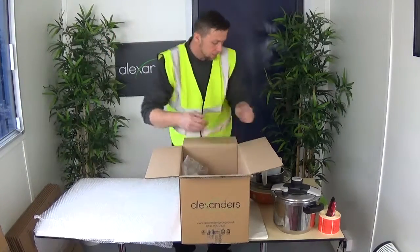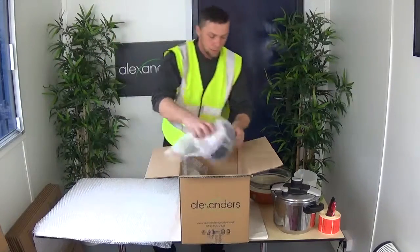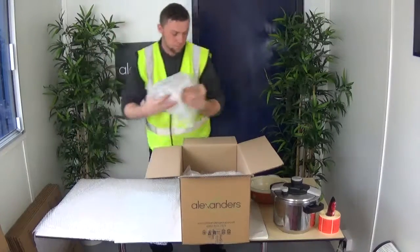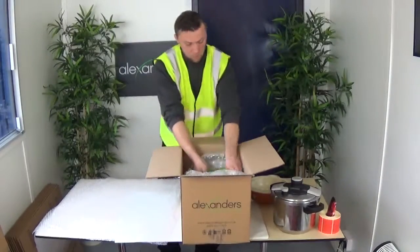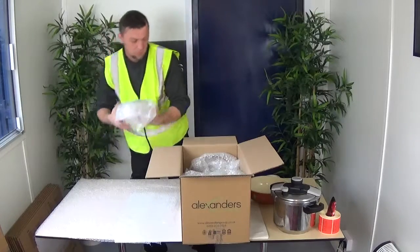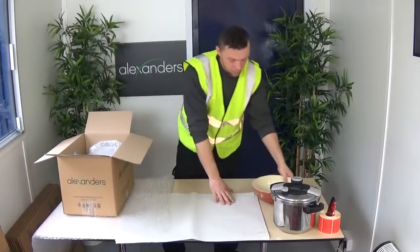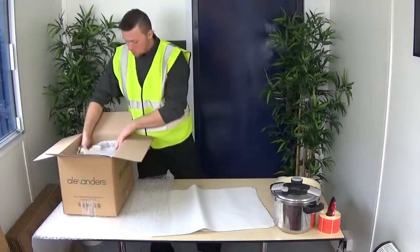We don't want to pack the heavy items into large boxes because it would be very difficult to fill it. If we have some room in the box, we can use paper as the spaces, so not some rattles and slides.